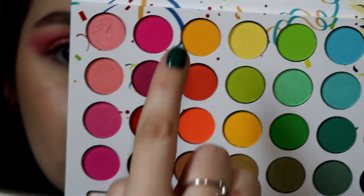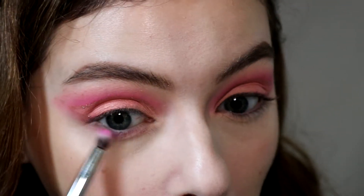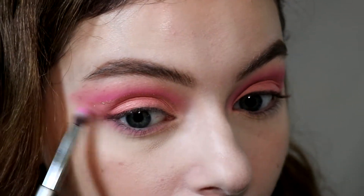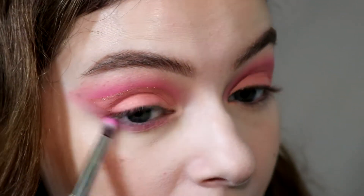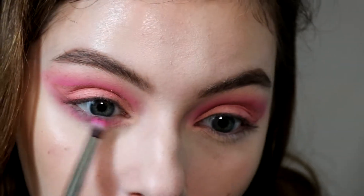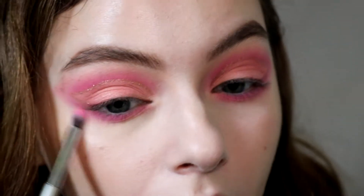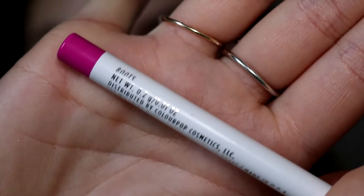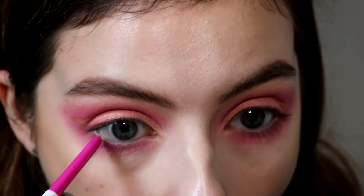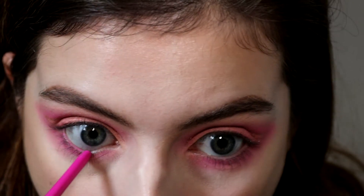There it is — done! Then for the lower lash line I'm taking all three of those pink shades and just dusting them on. I'm blending this out a little bit toward the wing section because I want a stark contrast between the glittery wing area and the rest of the pink, so I'm putting a lot more pink under there than I normally would. Then I'm taking the ColourPop Creme Gel Liner in the shade Boots and sticking it into the waterline — it's almost an exact shade match to the palette.